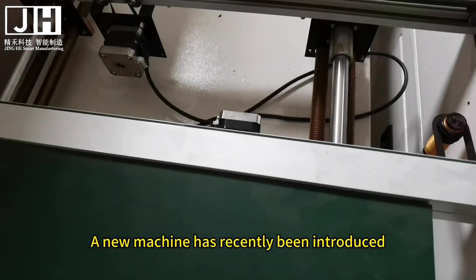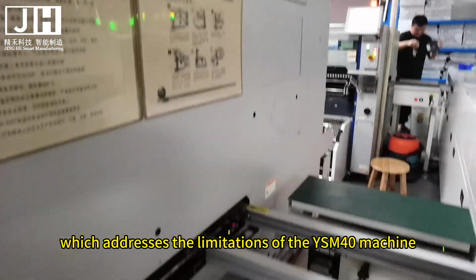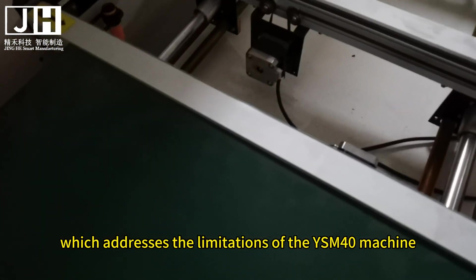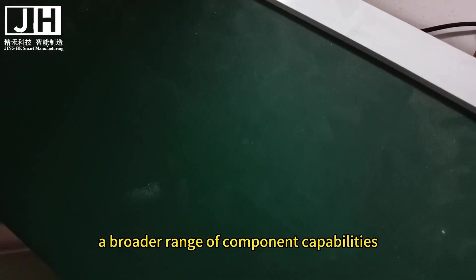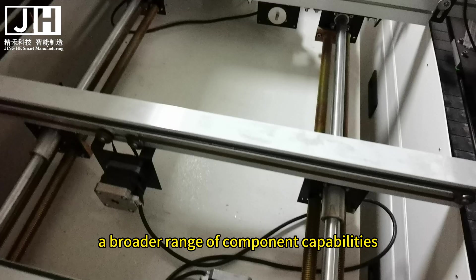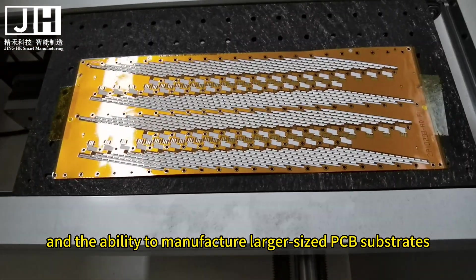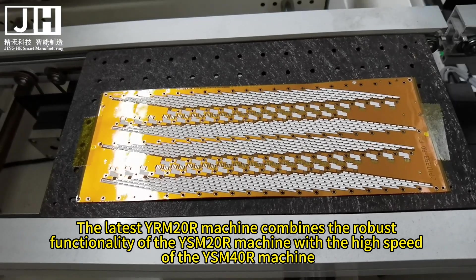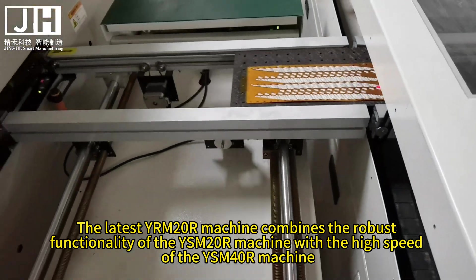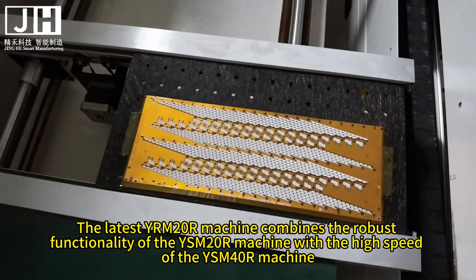A new machine has recently been introduced, known as the YRM20 machine, which addresses the limitations of the YSM40 machine. Not only is it faster, but it also offers greater precision, a broader range of component capabilities, and the ability to manufacture larger sized PCB substrates. The latest YRM20R machine combines the robust functionality of the YSM20R machine with the high speed of the YSM40R machine.